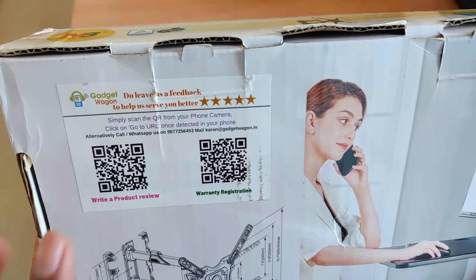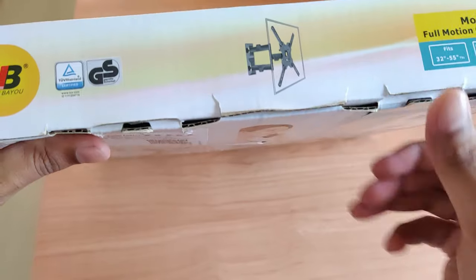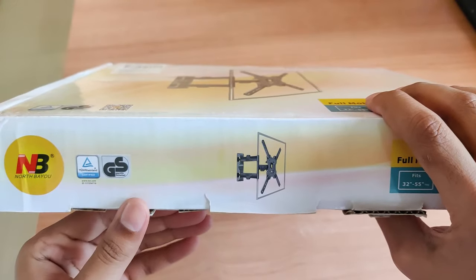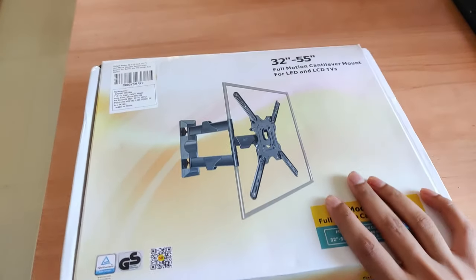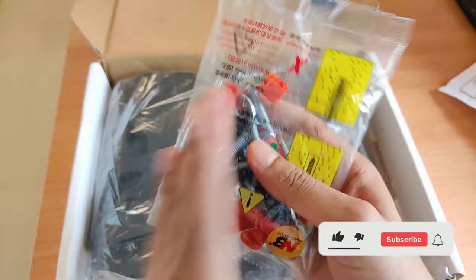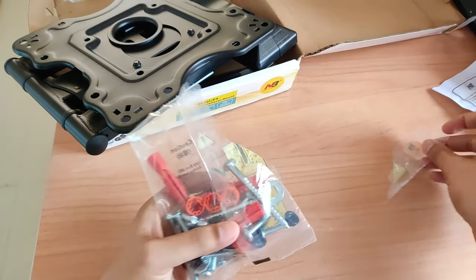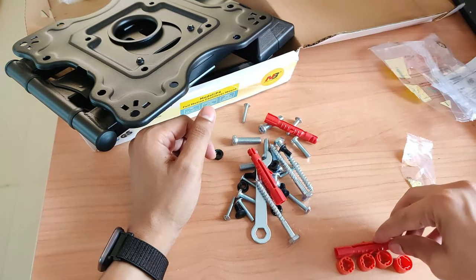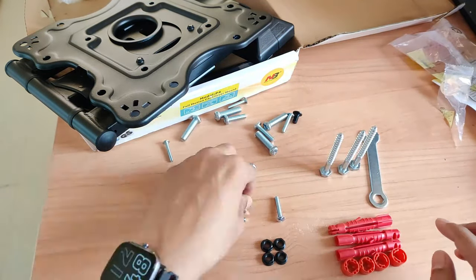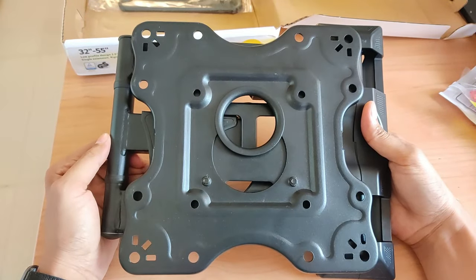You will get the warranty details here, and if you want to give a product review you can do so. I have actually unboxed it before so I know what to show in this video. Inside we have some paperwork — if you want to know how to install it you can refer to this guide. They have also provided all the screws, so you don't need anything extra except a drill machine.